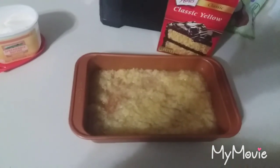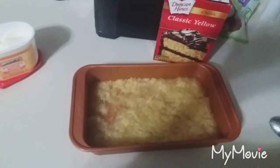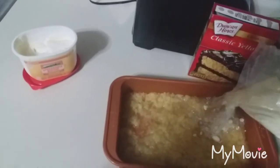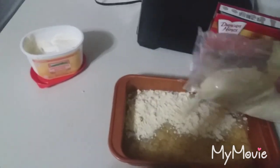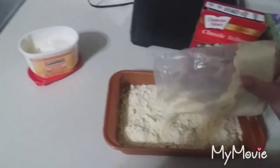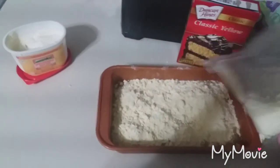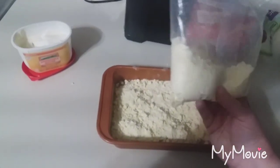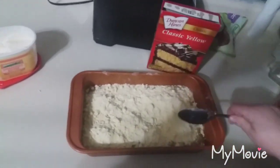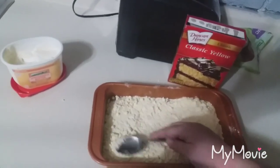Then I have classic yellow cake mix. We are just going to sprinkle that on top. You are only supposed to use three quarters of the bag, and then spread that out evenly.